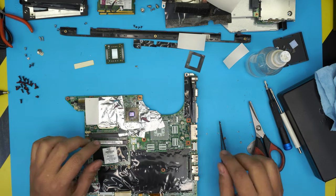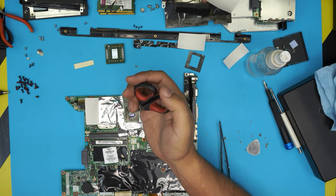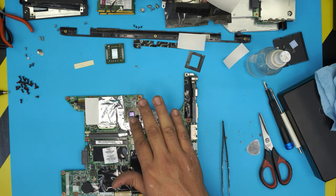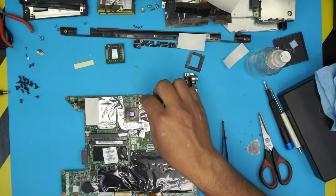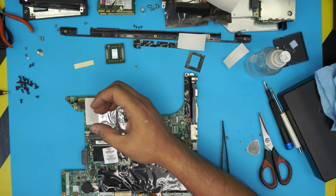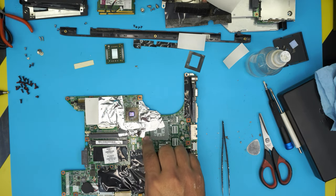Set your heat gun station to 280°C and heat the GPU evenly, moving the gun around for about 2 minutes. After that, turn it off and let it cool at room temperature for 10 minutes before moving or touching it — do not blow air on it or use air conditioning. If you don't have a heat gun, use a hair dryer at max heat held about 2–3 cm above for 5 to 6 minutes, then let it cool at room temperature for 5 to 10 minutes.